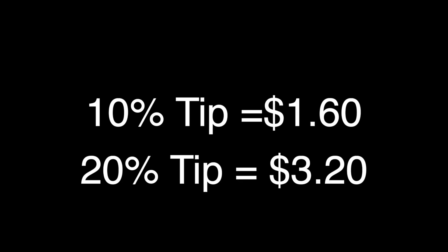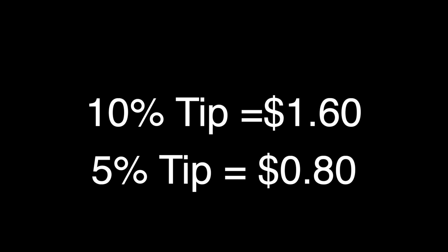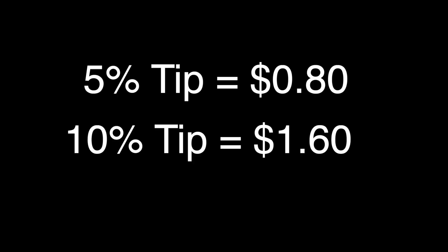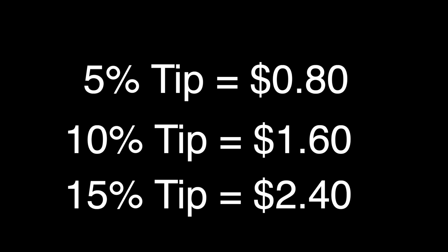If you want to tip 20%, double the number you just got. Probably multiplying this by two in your head won't be too much of a stretch. Now for that elusive 15% tip: take your 10% tip, cut it in half. Dividing it by two shouldn't be too tough since it ends in a zero. Take that 5% tip you now have, add it to your original 10% tip — that gives you a 15% tip.